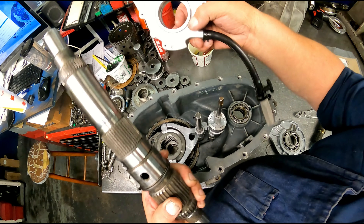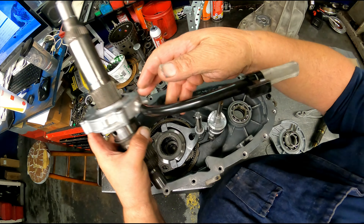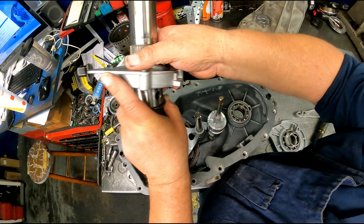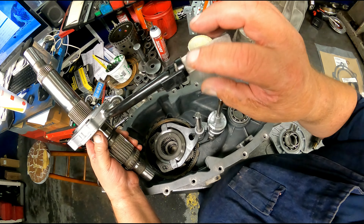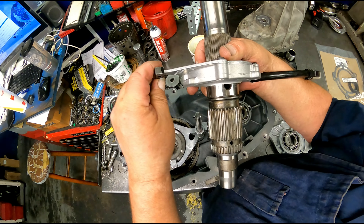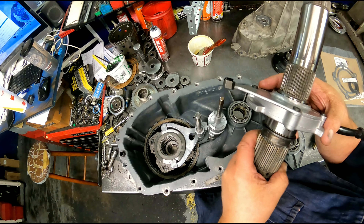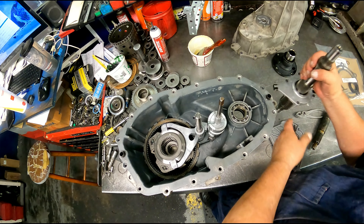Our main shaft with our pump — and we've got a slot on our pump, slot right here. Our pickup tube is towards the bottom. Clips up here. Our filter — it's got a hook into here. This piece here has got to go in there. Hopefully that all showed up on the camera — it's got to go in there.